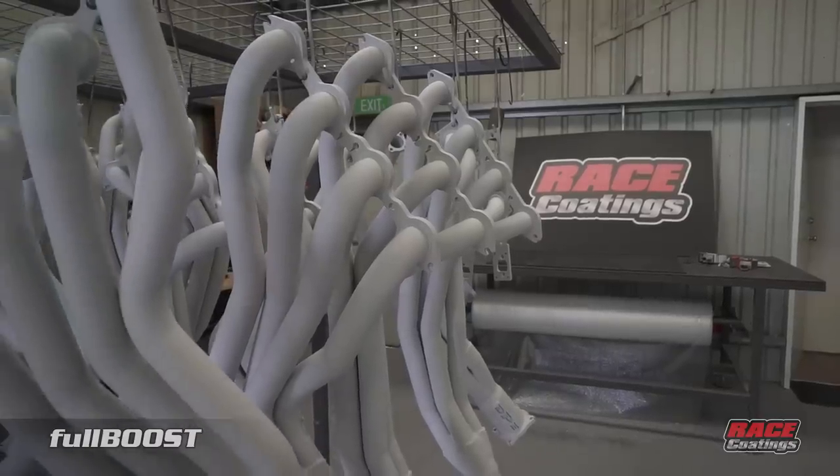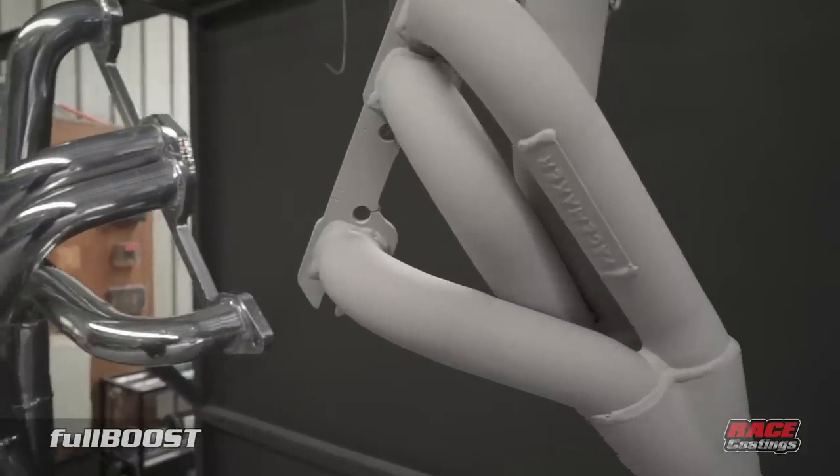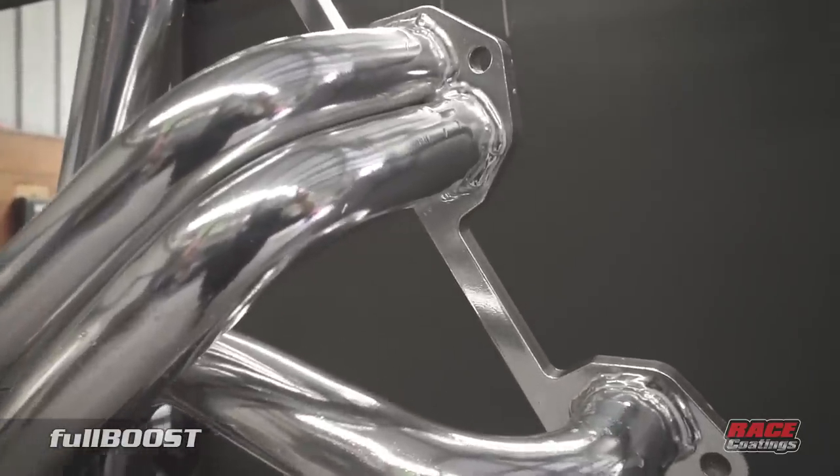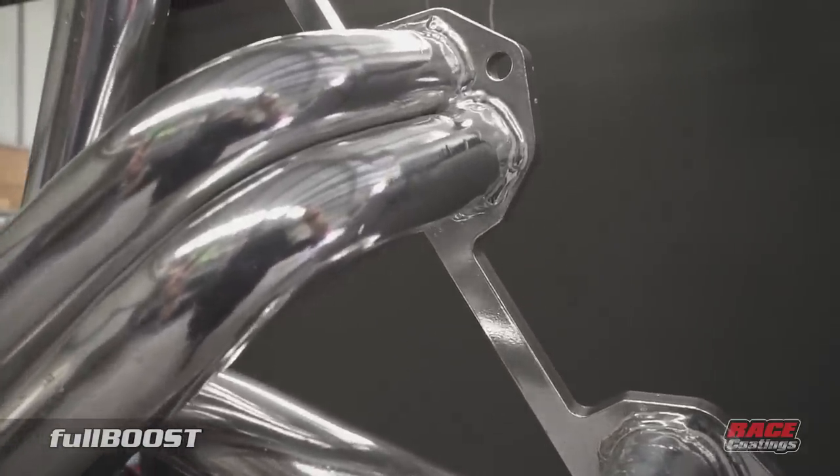Here we've got a before and after of our ceramic polish. You can see this is just after the sprayed application — it has a chalky white effect — and then here you have the polished finish after going through the tumbling machine for about an hour.